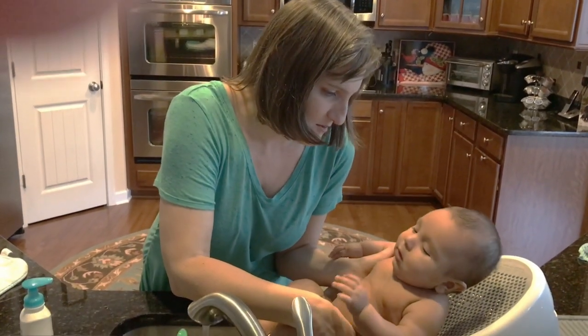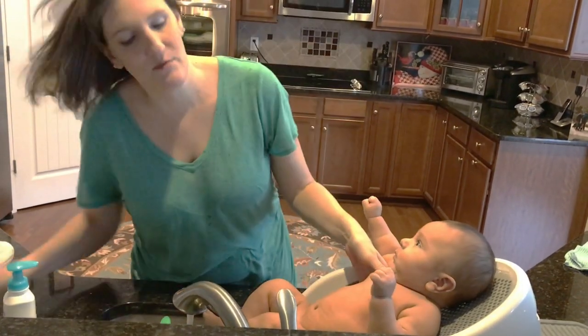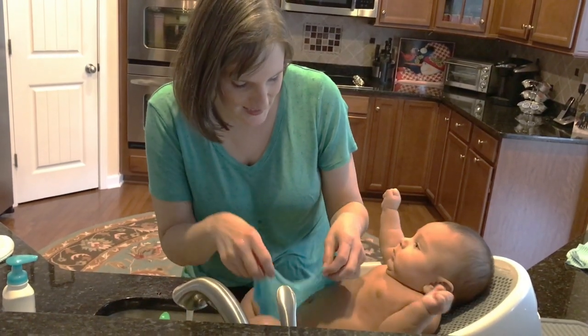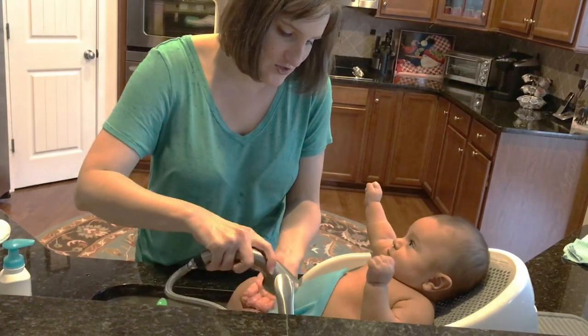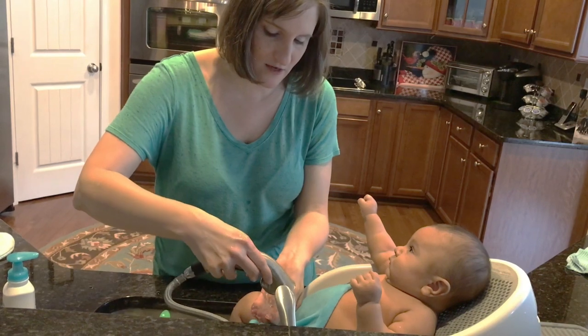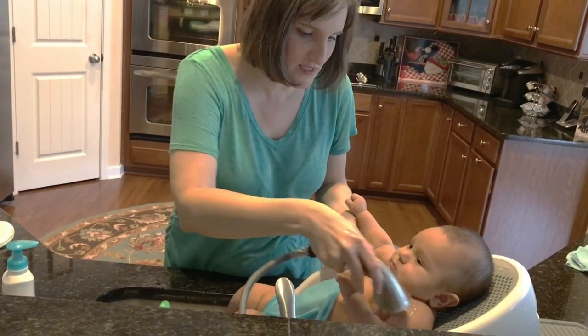So now we're going to set Jensen into his tub, and I'm going to wet a warm washcloth and put it over his belly so he feels more secure. Then I have the water on just warm, and I have a little sprinkle setting that I use for his bath.